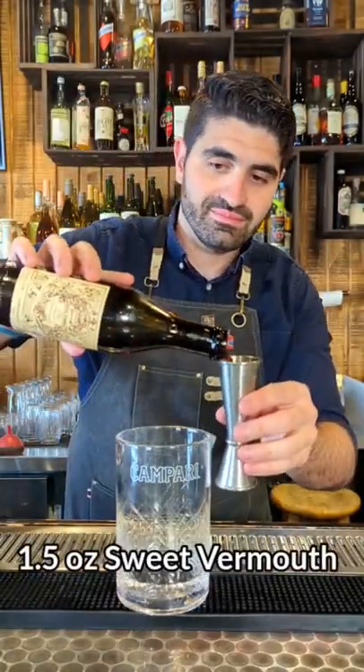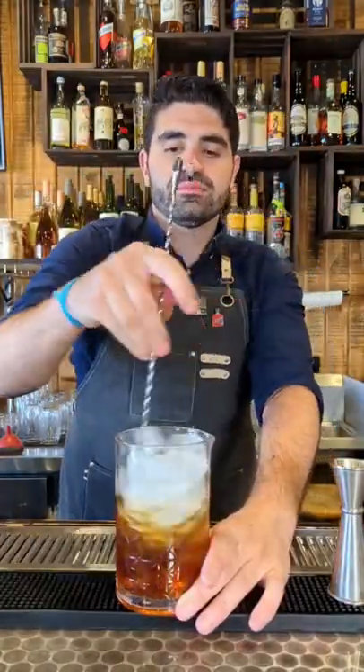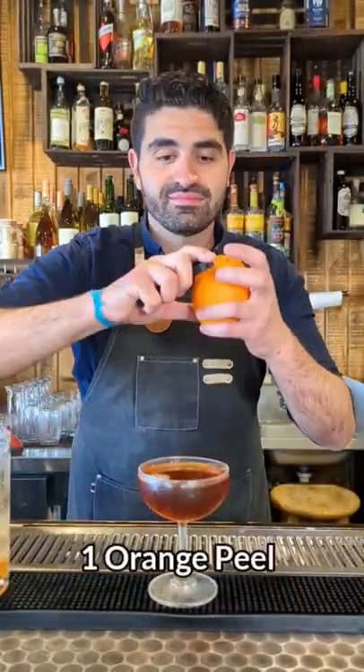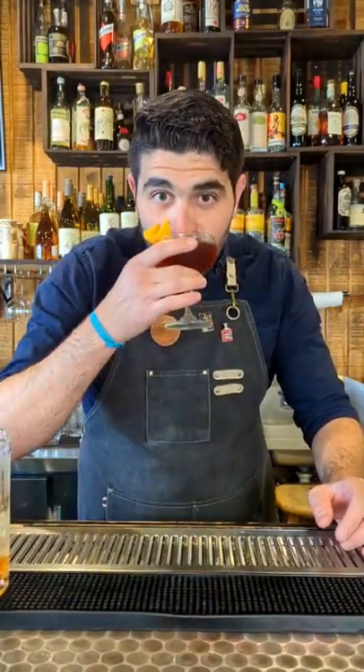We're going to do two ounces of gin, one and a half ounces of sweet vermouth, a half ounce of fernet, and then we're going to add ice to our stirring glass and stir it down until it's nice chilled and diluted. Pour it out into a chilled coupe and one orange peel expressed over the top. And that's how you make a Hanky Panky.